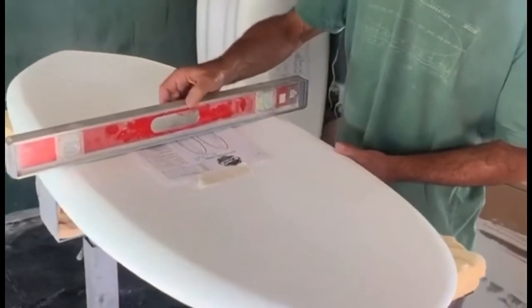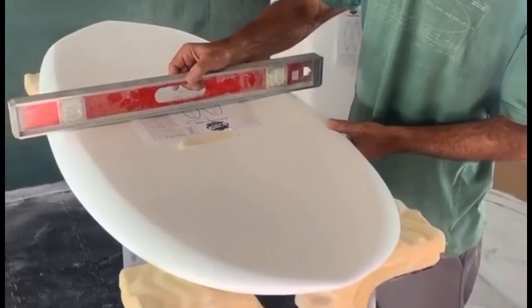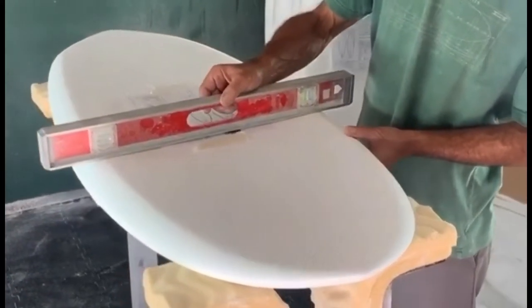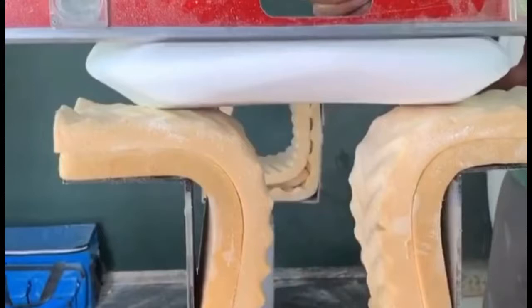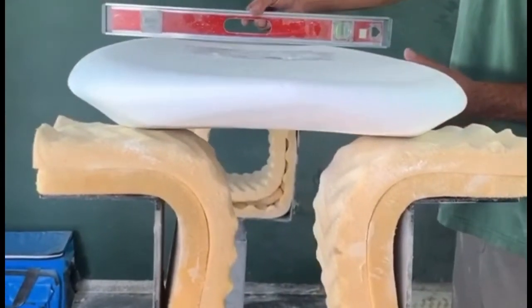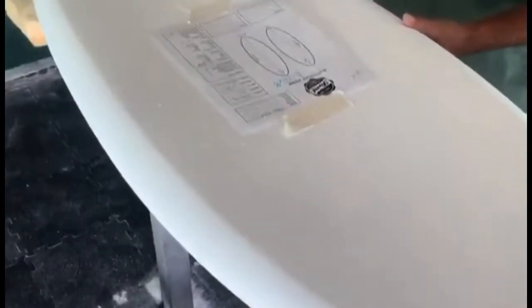One of the things we've done with this wing is eliminate super deep deck concave. It still has some concave but it's not really drastic, and it flattens out quite a bit toward the front. It does go a little bit deeper out toward the tail for that back foot so you can help plant it in there a little bit better, and then as it kicks off toward the end it flattens off again.